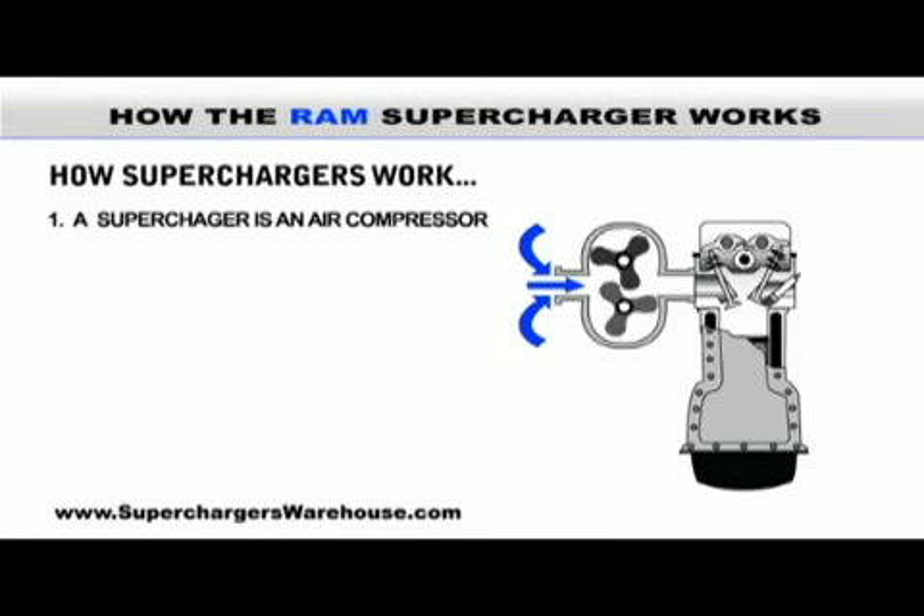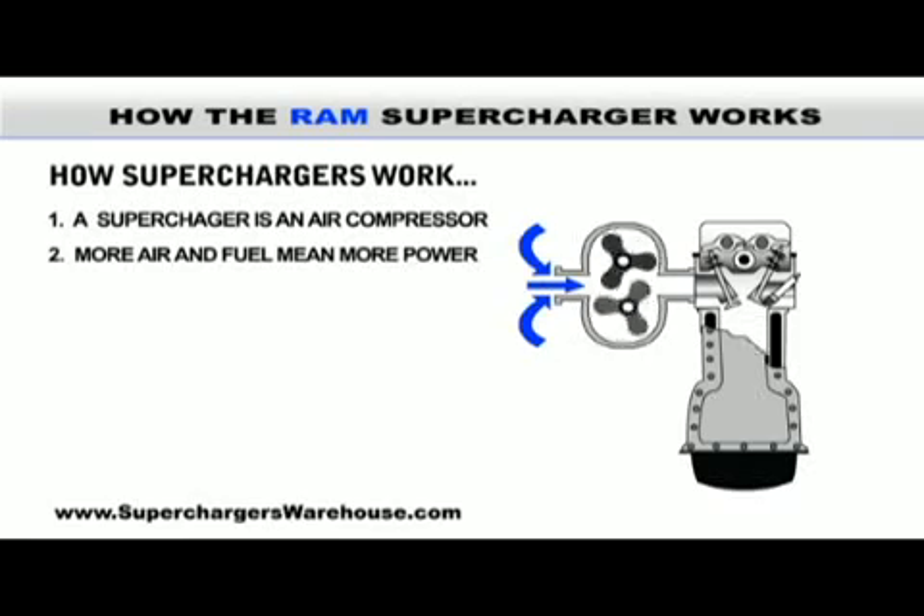A supercharger is an air compressor that sends pressurized air through the intake system to the engine. With the help of your car's computer, more air and fuel will be delivered to the engine, creating more power.